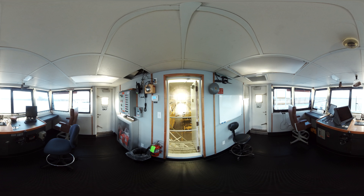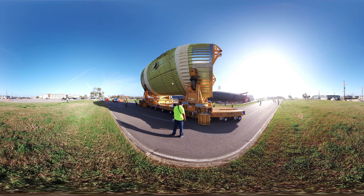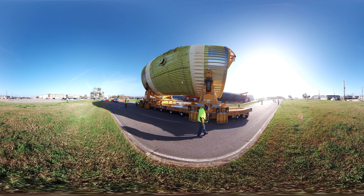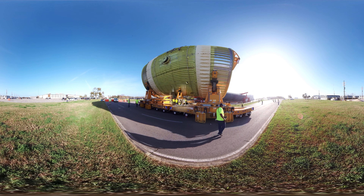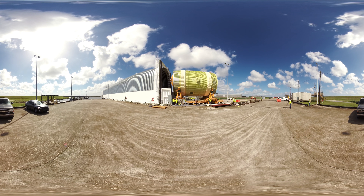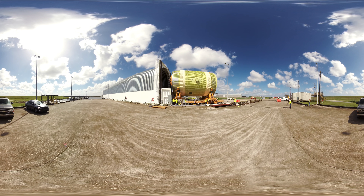From the control room at the front of the barge, the crew can look ahead and still keep an eye on the hardware through the door behind you. The intertank was loaded onto Pegasus and is now at Marshall Space Flight Center in Huntsville, Alabama, where it is undergoing tests to ensure it can survive the harsh environments during launch and ascent.